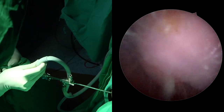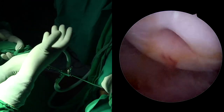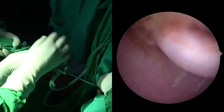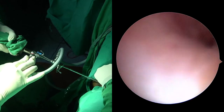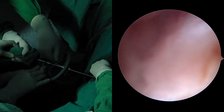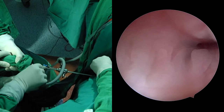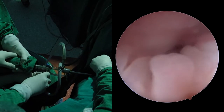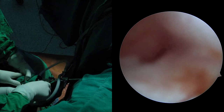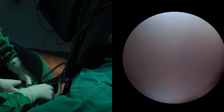Now you can see on the monitor: the cervix is in front because the assistant is holding the two labia and the vagina is getting distended. The first thing to do is rotate so it comes in front of you, then go inside the cervical canal. You can see the difference in anatomy — cervical canal anatomy is different from vaginal anatomy. We put it in a bit more and can see the internal os — that black spot. We proceed towards it by pushing, using rotation of the telescope to go inside.